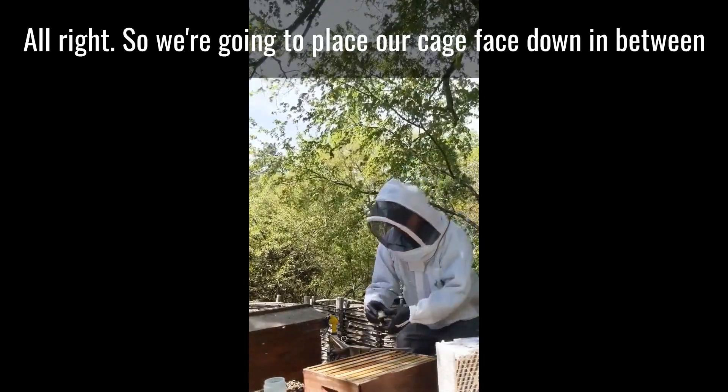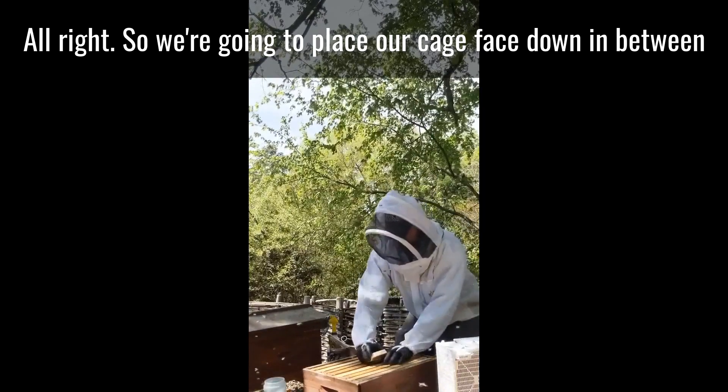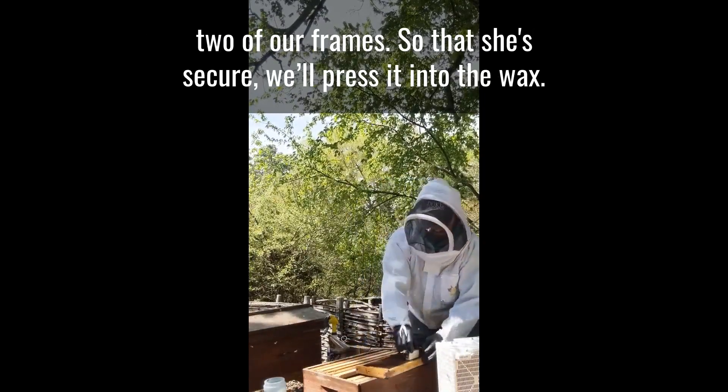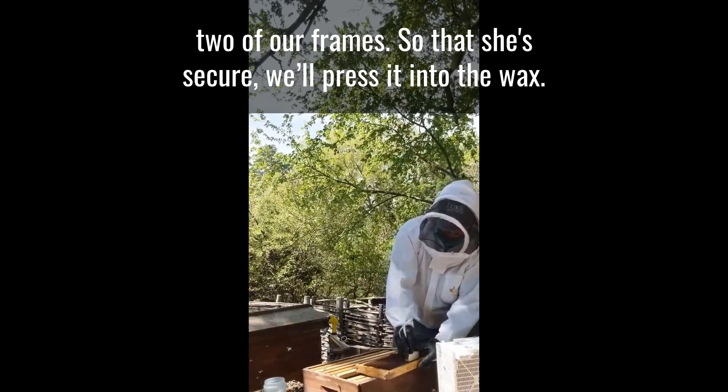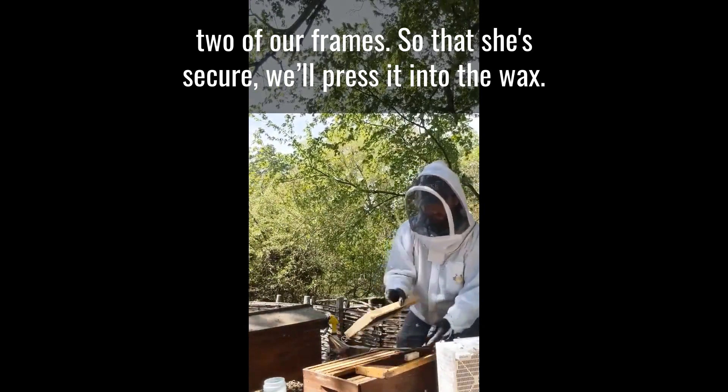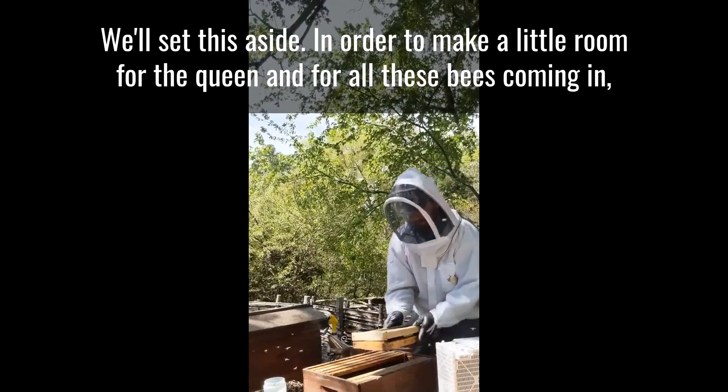We're going to place our cage face down in between two of our frames so that she's secure. We'll press it into the wax. We'll set this aside.